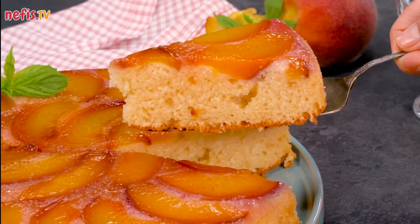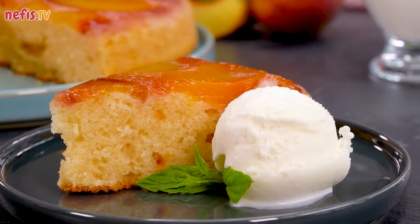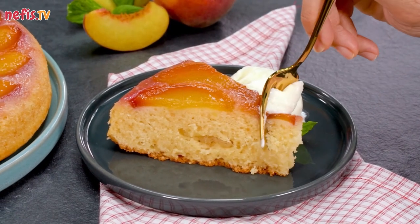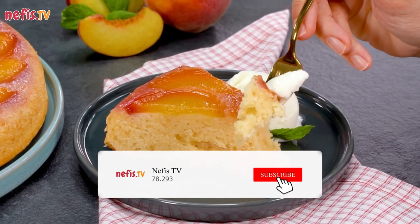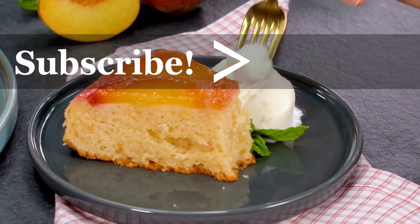With fluffy cake and caramelized sugar-coated peaches, every bite is insanely delicious, so you've got to try this one. And when you do, please let me know how it turned out for you. If you enjoyed this video, please subscribe to our channel and click the bell icon to be notified when we post a new recipe. Thanks for watching!